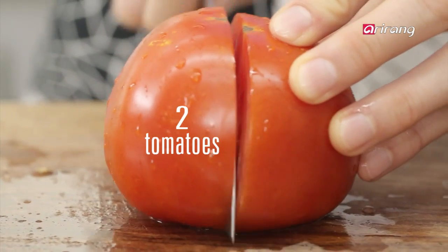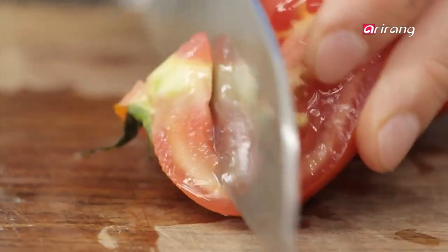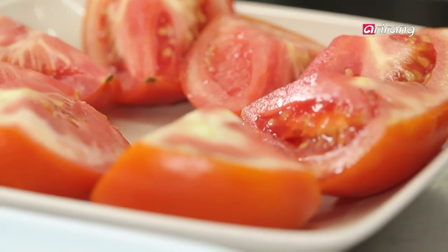Take a red ripe tomato and cut it into four pieces. Then slice the green onions and cut the tofu into small pieces.